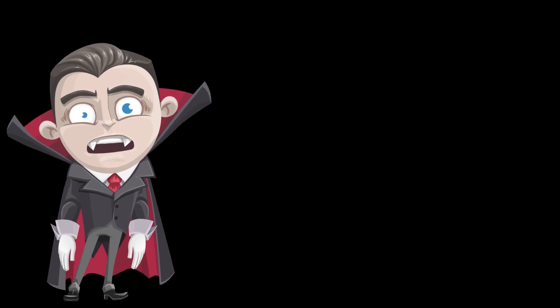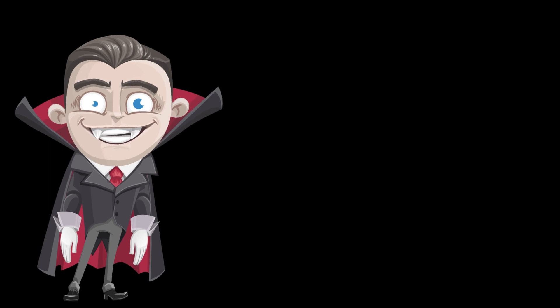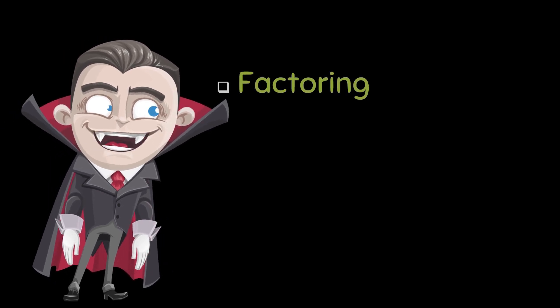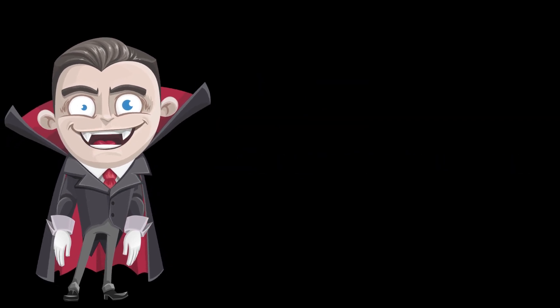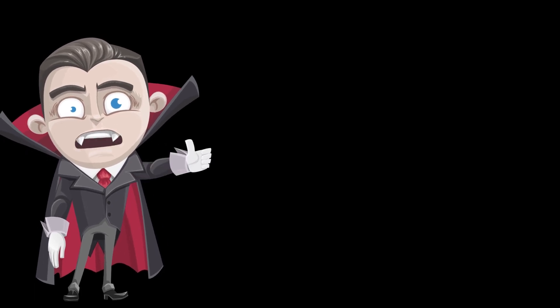This is a song about solving quadratics, the hardest kind of problem in like all of mathematics. There are many ways to solve such equations if you dare. There is factoring and grouping and completing of the square. But if these do not work or you need a better tactic, I recommend this formula that's known as the quadractic.